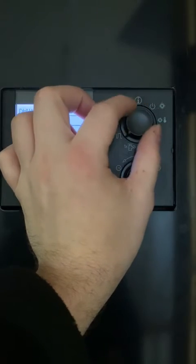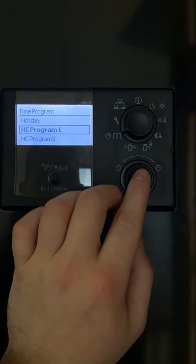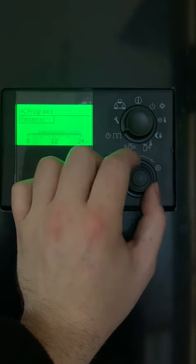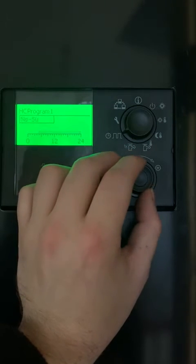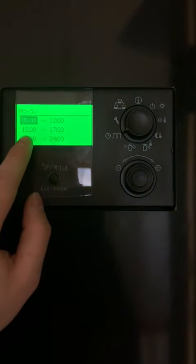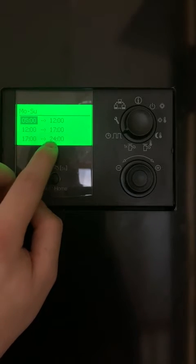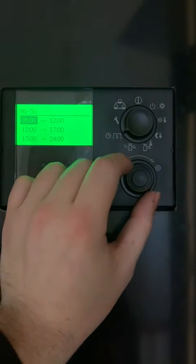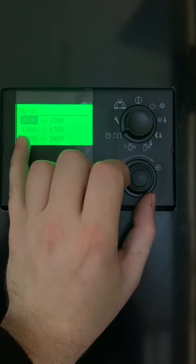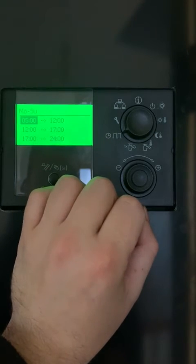Next we set up our times. So our schedule in this case is HC program one, and what we'll do is we'll set it for the entire week together, so keep scrolling on until you have Monday to Sunday. Select. So here we have our three different times — this time will be our first set point, our second set point, and our third set point which we just set up. So here we have it from five in the morning until 12 at set point one, 12 in the afternoon till five in the evening at set point two, and five in the evening until 12 at night at set point three.